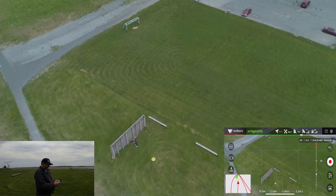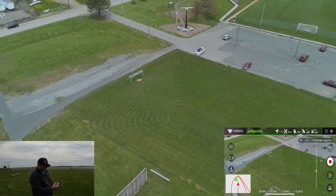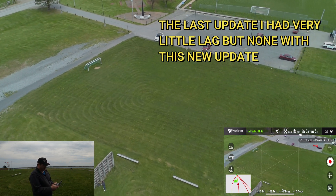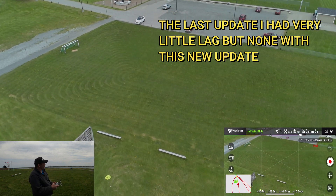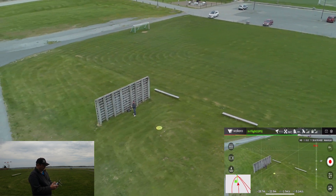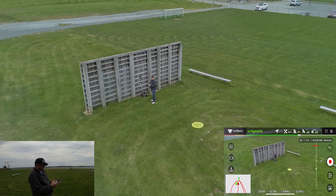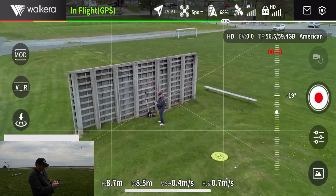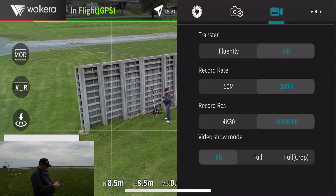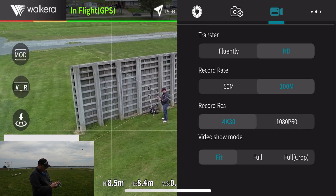One thing I can tell you is I haven't experienced any lag anymore since the latest last two updates. Another thing I wanted to try was the follow me mode in this, which I haven't figured out how to do so far. The 1080p60 looks pretty good, but let's stop recording and go back in to change that back to 4K30.